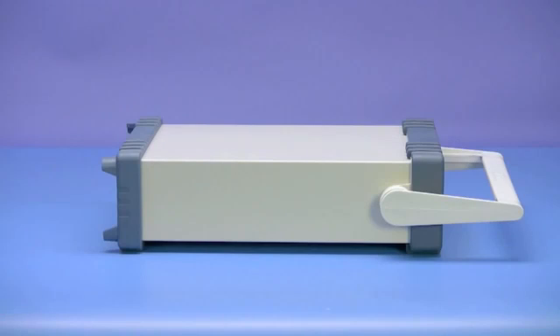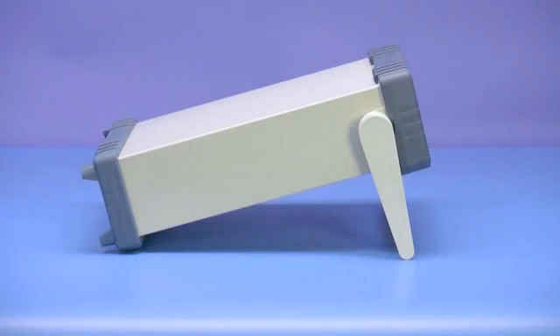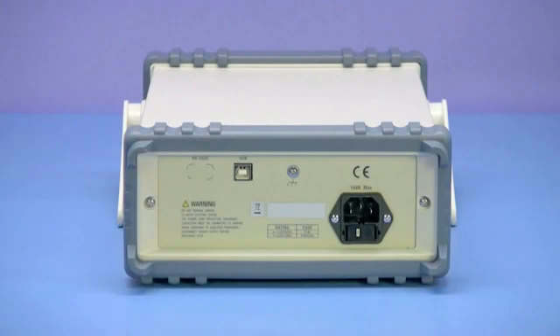The sides of this meter house the adjustable handle that also doubles as a convenient tilt stand. The rear panel consists of a 110/220 volt selectable fuse protected AC line input, earth ground connection screw, and USB communication interface.